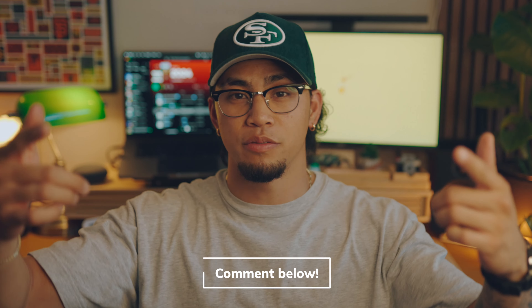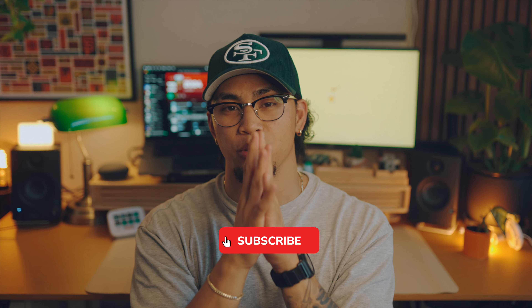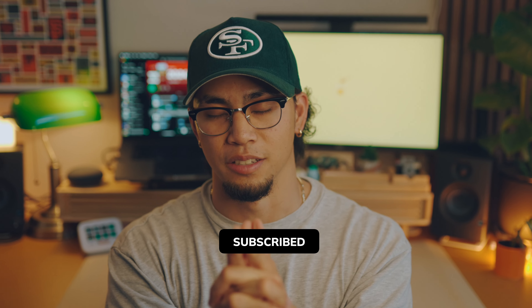Well, that's going to do it for this one, y'all. I hope y'all liked it. Like, comment, and subscribe. Make sure to use the links in the description below. See y'all next time.